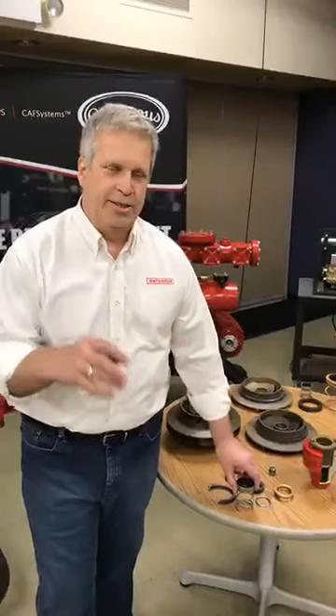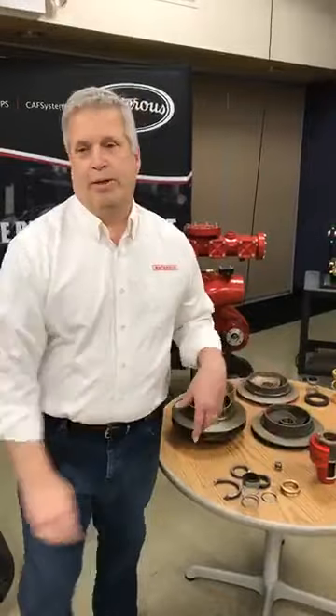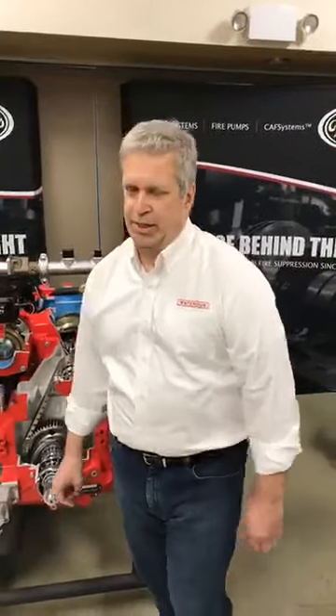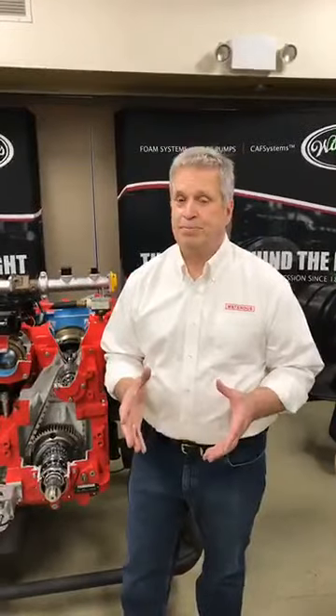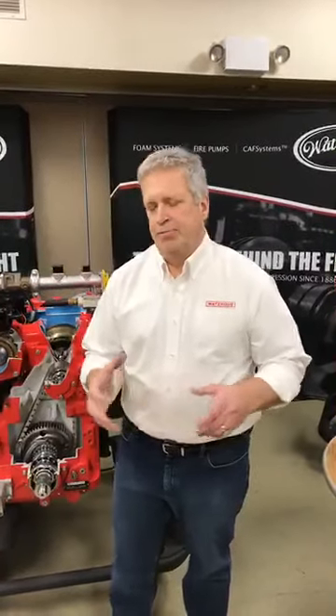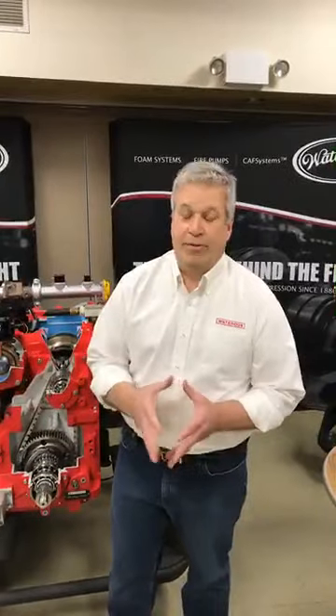The advantage of packing is you can replace it without taking the transfer case or outboard bearing off to access it, but many mechanics find repacking pumps to be one of their least favorite jobs. Mechanical seals don't require adjustment but do require accessing the end of the shaft. Dave asks how often packing needs to be changed. We don't have a specific recommendation on that. It does have to be adjusted to get the drip rate right — typically 10 to 120 drops a minute depending on conditions. You don't want to go below 10 drops or you risk damaging the impeller shaft and packing.